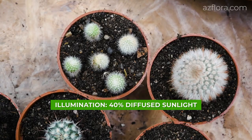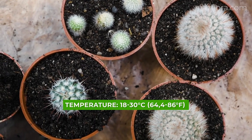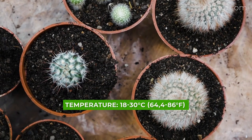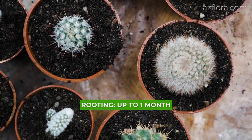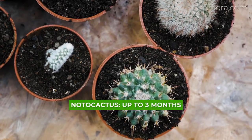Illumination is 40% diffused sunlight. Temperature is from 18 to 30 degrees Celsius. Root formation period is up to 1 month, and in the case of Notocactus, up to 3 months.